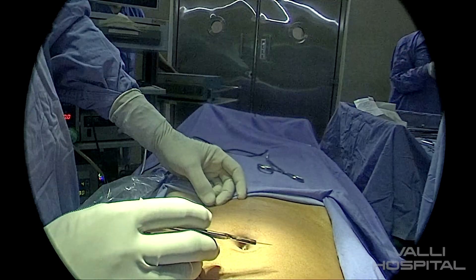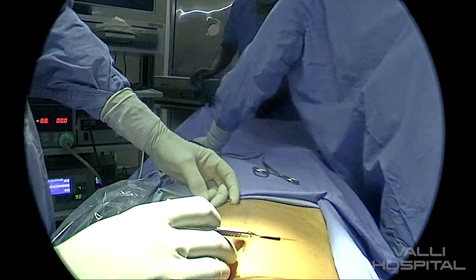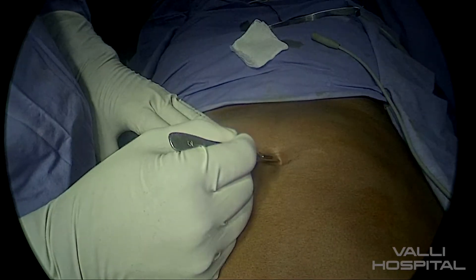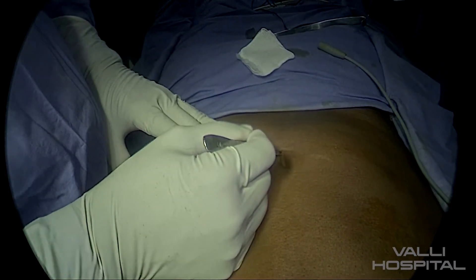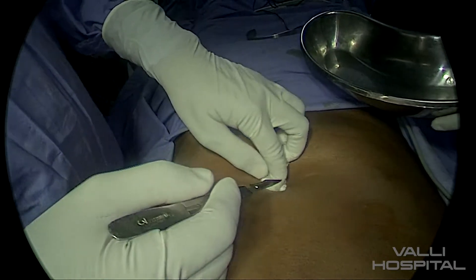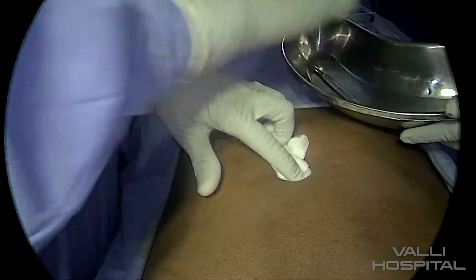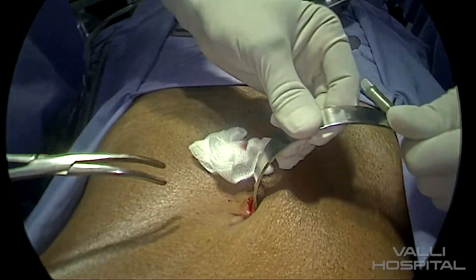The surgeon stands on the left side of the patient. The monitor will be moved to the foot end of the patient. Once the surgeon makes the port for the camera, he will be moving to the head end of the patient. The camera person will be standing to the left of the surgeon and the scrub nurse will be on the right side of the surgeon.